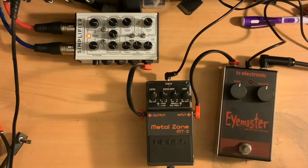Alright, today we're going to take a look at a couple more pedals from my collection. We're going to do stacking and blending of the Boss MT-2 Metal Zone and the TC Electronics iMaster. The iMaster is based off of an HM-2 by Boss, but with only two controls — no high or low control, just volume and gain. I've covered both of these in other videos, so let's go ahead and see what we can do with this.